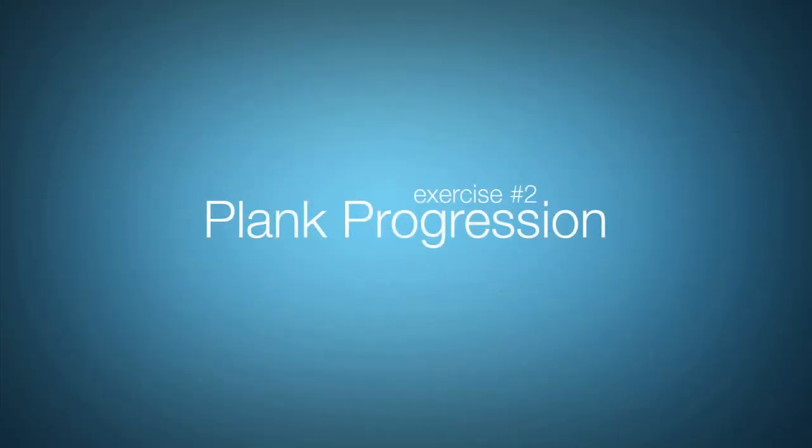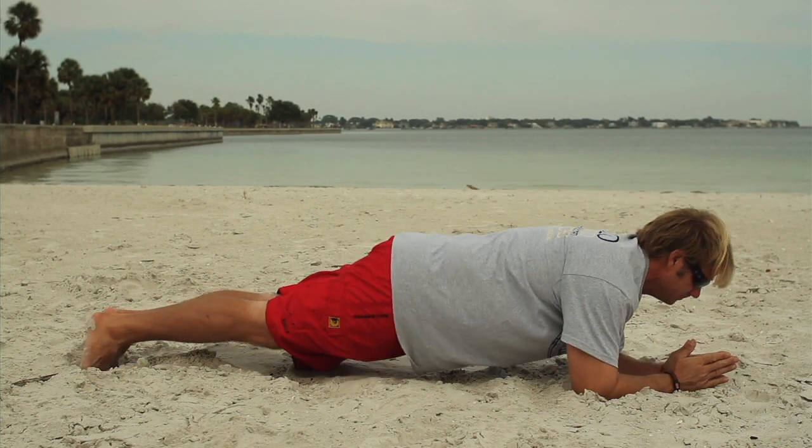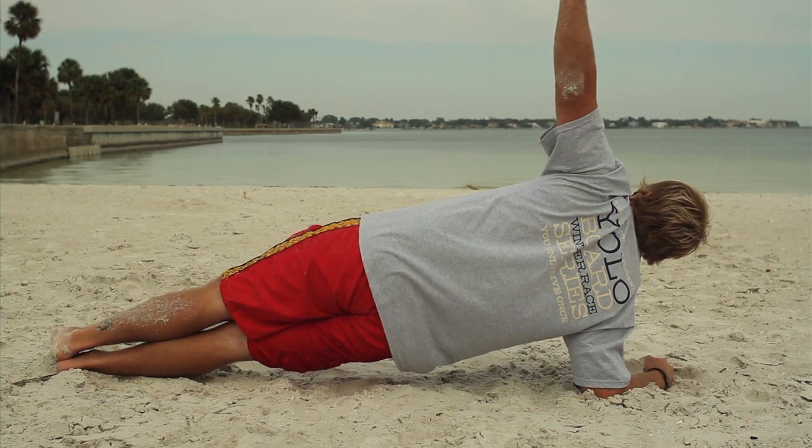One of my favorite exercises is the plank progression. You want to first start off in side plank position, then roll over into full hover plank, and then finish up with side plank on the opposite side.